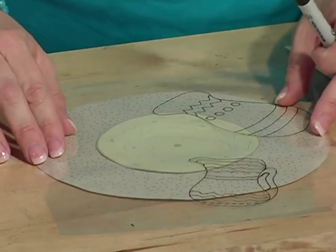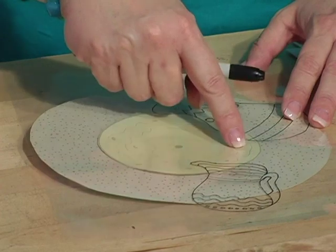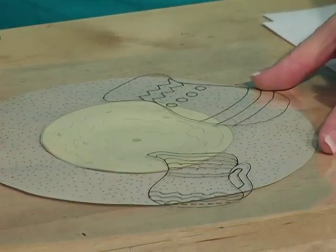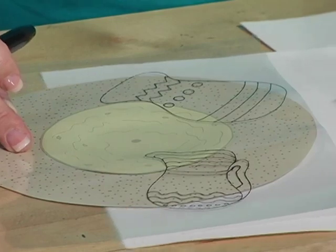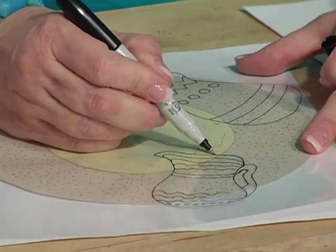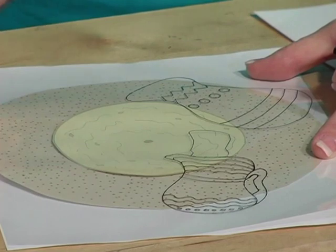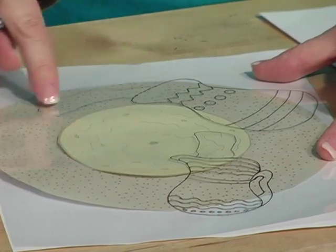Now you need to determine where the cutouts are going to be so that the oil and the flour will show. On this particular one, I want the oil to be showing through it, so I'm going to center it on my page. Then draw where you want it to be cut out — this area will show the oil, and this area here will show the flour.